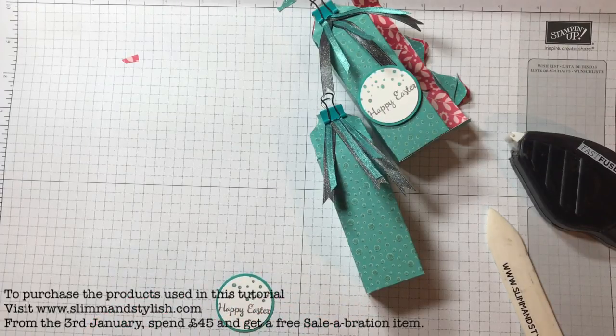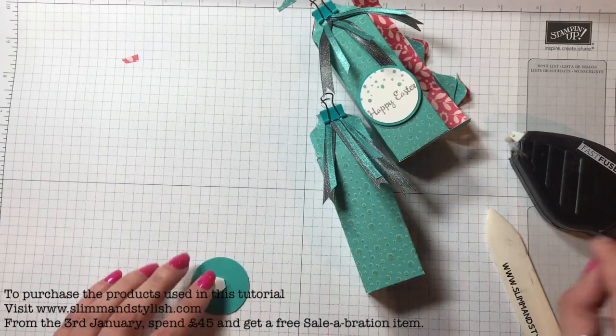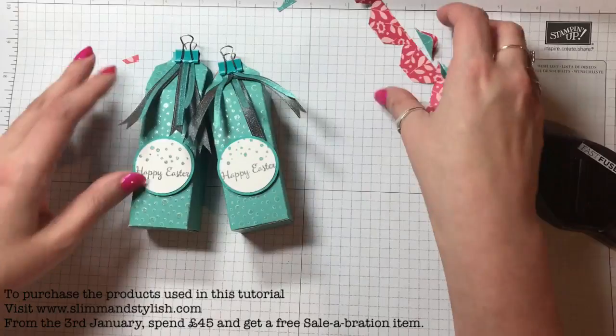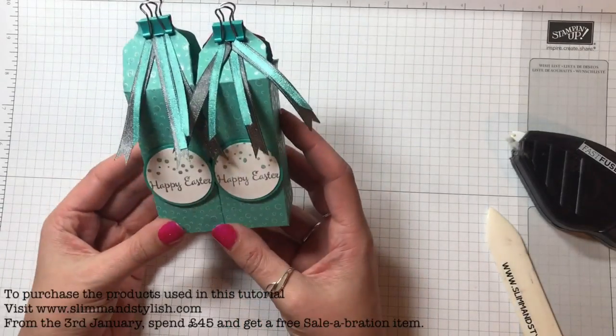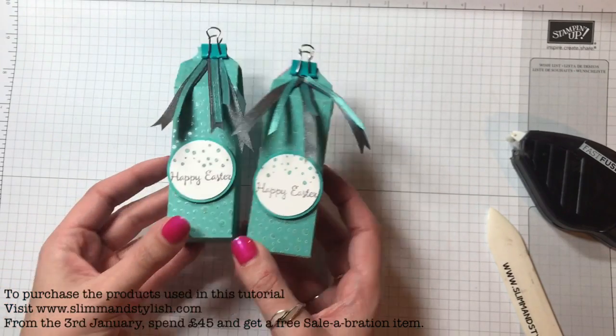Use some fast fuse, snail, Tombow, or a glue dot to stick that on. Grab a dimensional, add it to the back, and just stick that onto the box. And there is your Easter egg box to give away as a treat — I think mine might be for my godson and his sister. Thanks everybody, speak to you soon, bye!